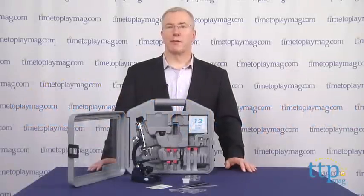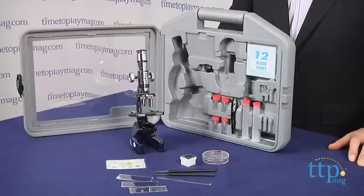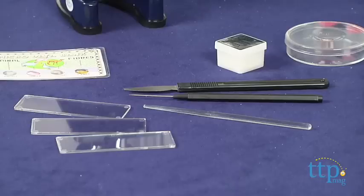Hi, it's Chris the Toy Guy from TimeToPlayMag.com, and this is the microscope set from Science Tech. It's everything kids need to set up their own beginning science lab. This is designed for kids ages 10 and up, and it does include a sharp needle, scalpel, and slicer, so kids will need to be careful and attentive when using the set.